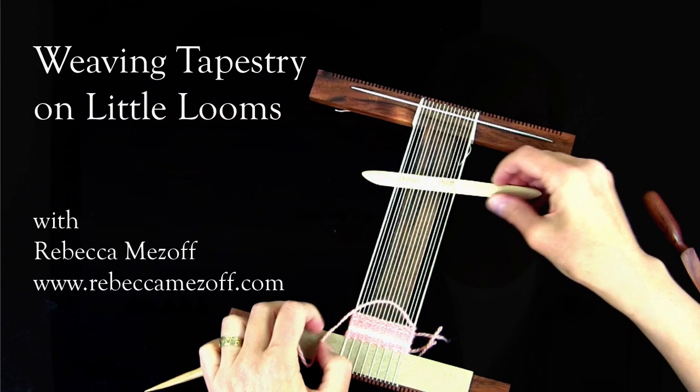Welcome to Weaving Tapestry on Little Looms. I'm Rebecca Mazoff. Tapestry weaving is a wonderful way to explore your innate creativity while using that most versatile and luscious of materials, yarn.